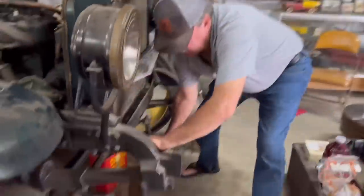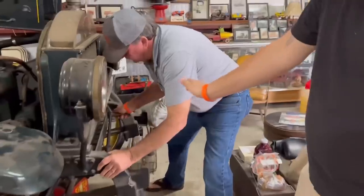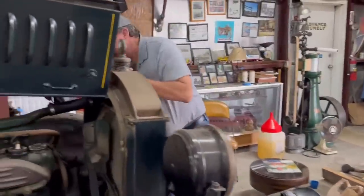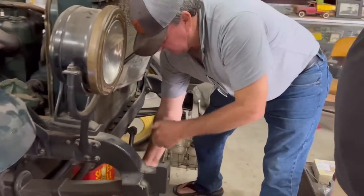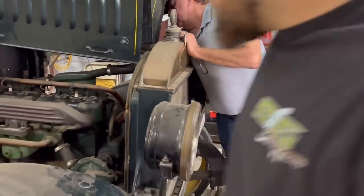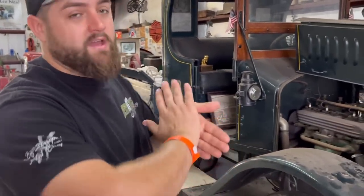Hand crank. See how he's got his thumb where it's not wrapped around that hand crank? You put it just like that so you don't break that thumb joint. It's not clicking though - something's not right. The impulse is not clicking. The old-timers who've seen this video - you're really supposed to be pulling up on it, not pushing down. It's still not clicking.